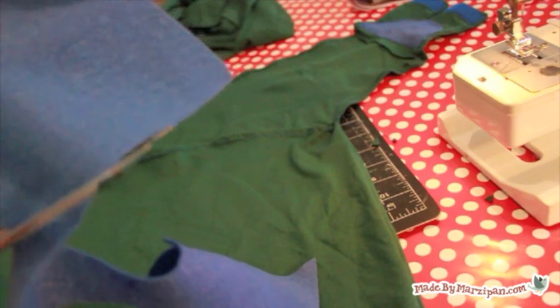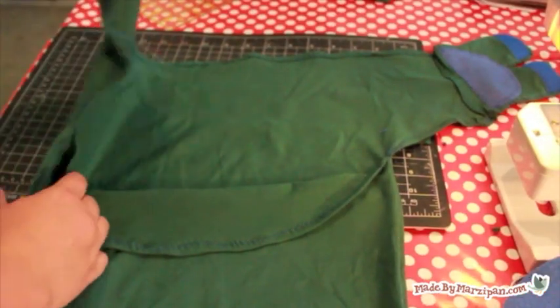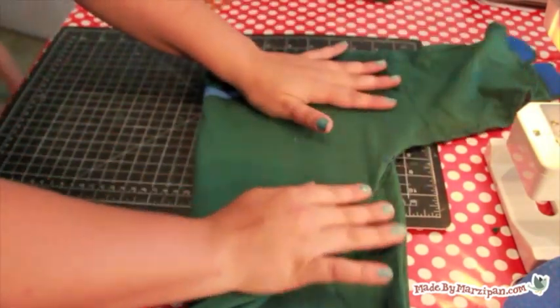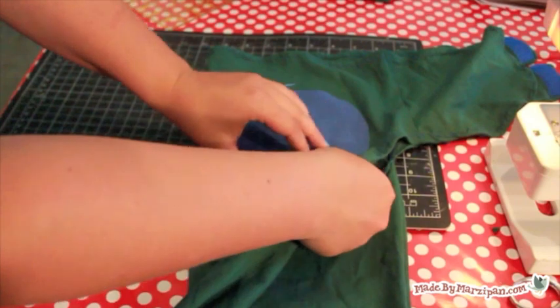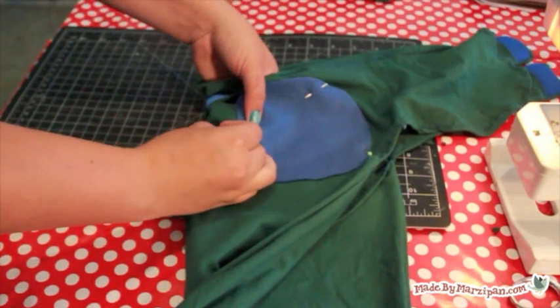Next we'll sew the coordinating piece of felt that the Velcro tabs will adhere to. Fold the swaddler so the left arm panel is lying on top of the right one. Then pin a large circle of felt in the curve of the underarm area and sew in place with a zig-zag stitch. Be careful that you are only sewing through one layer of t-shirt fabric — you don't want to sew the tummy panel shut.